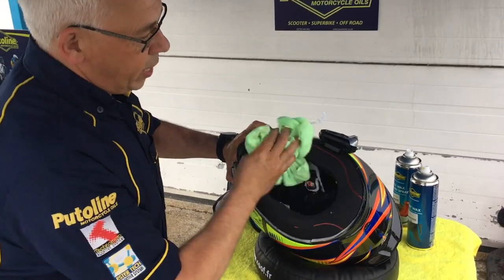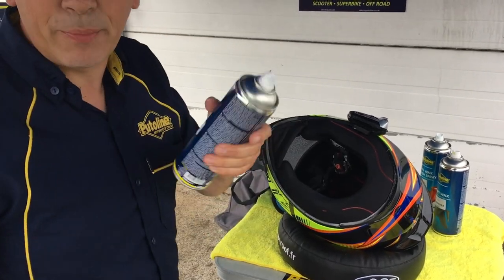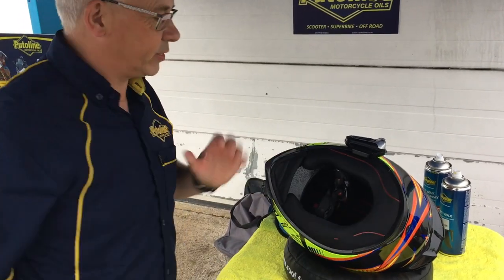Just give it a quick wipe round — it smells like a citrusy lemon smell, so it makes your helmet smell really nice, gives it a nice clean, and then you're going to leave that to dry overnight.